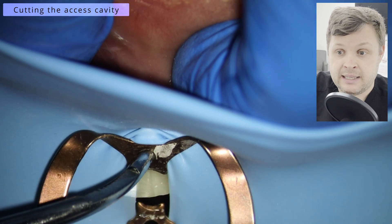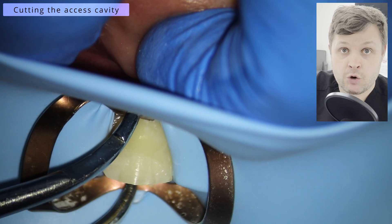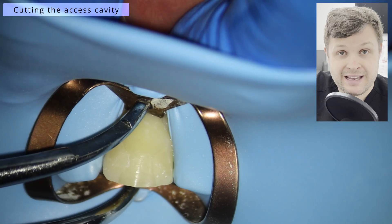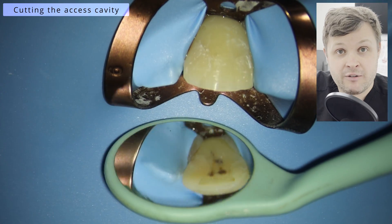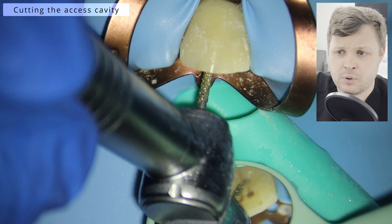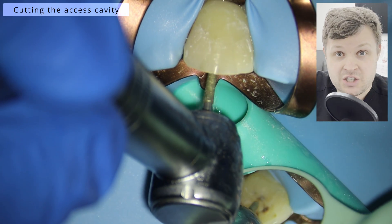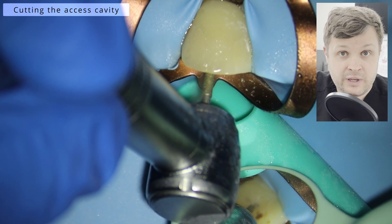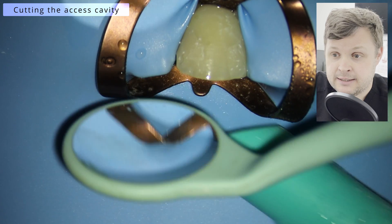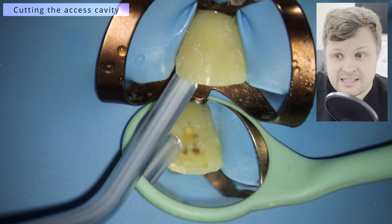Now we're ready for the root canal. We're going to place rubber dam, and I don't care what anybody says — no rubber dam, no root canal. That's really important, mainly for patient safety and also to stop the ingress of bacteria inside the tooth. Sometimes patients don't like the rubber dam and we have to tell them the treatment can't be carried out without it.